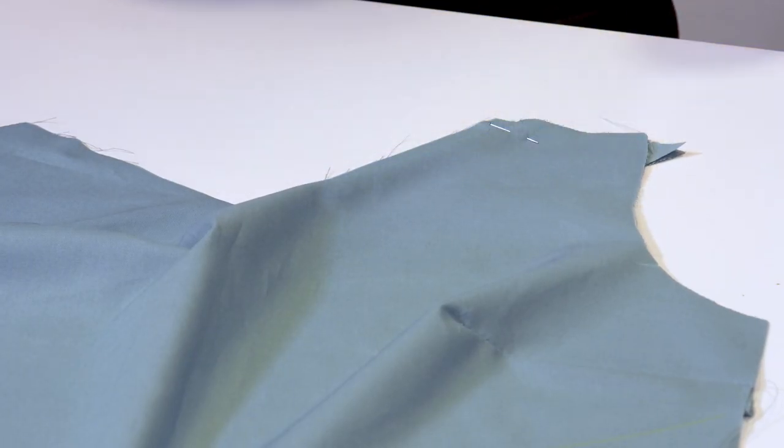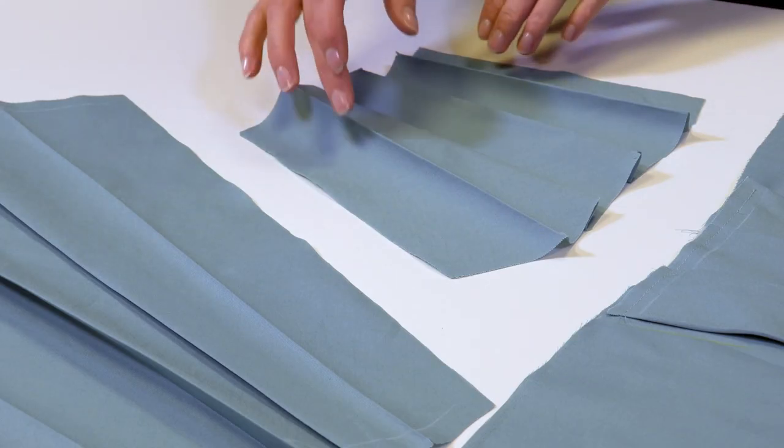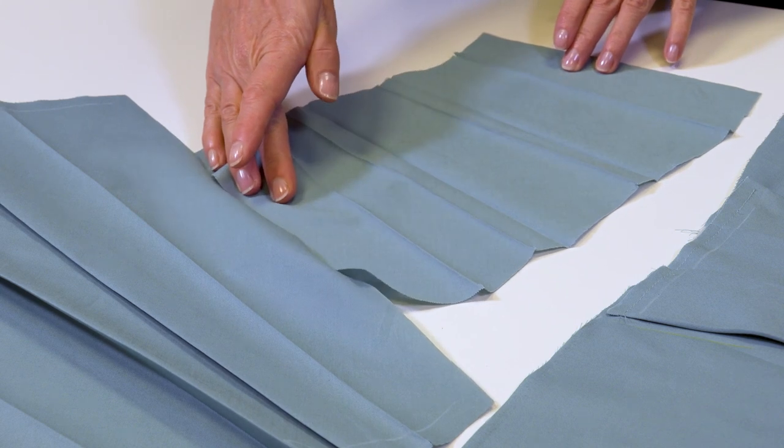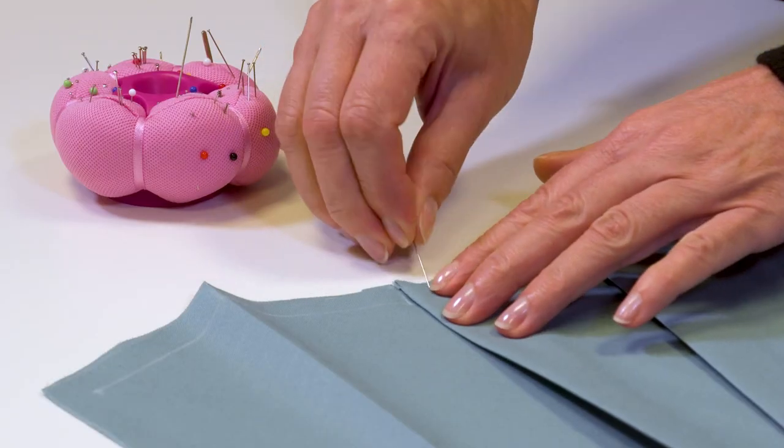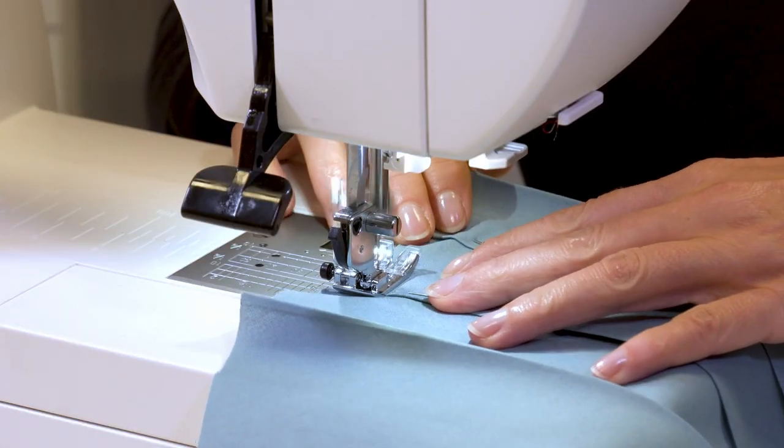Second step: the front and back pleated band. I've already pressed the fold lines of all the pleated pieces — you can fold and baste in place if you would like. I pin the pleats and stitch them to the allowances with long stitches.